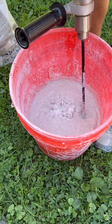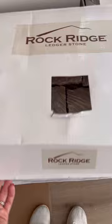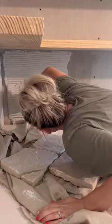The stone we used came in panels. This was great and made installing quick and easy. However, in some areas, we did cut the wiring backing off with the grinder, giving us individual stones. These were perfect to use between the shelves.